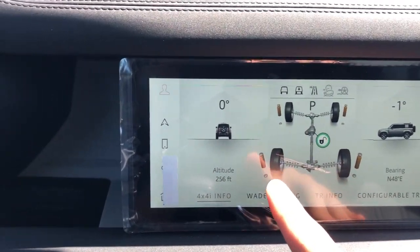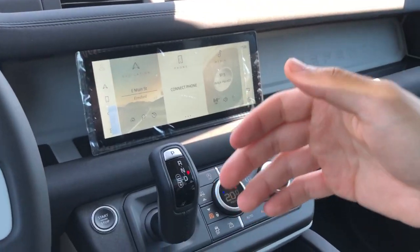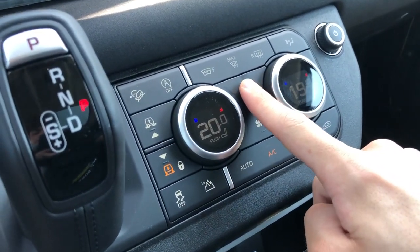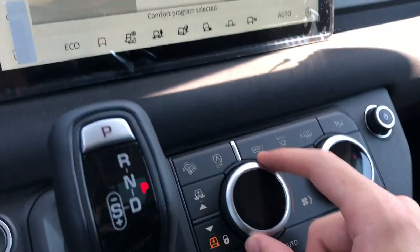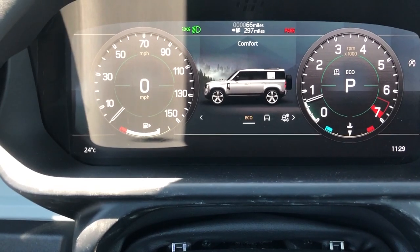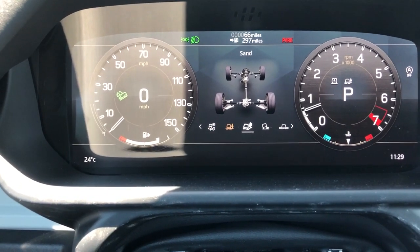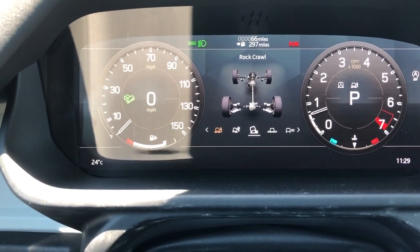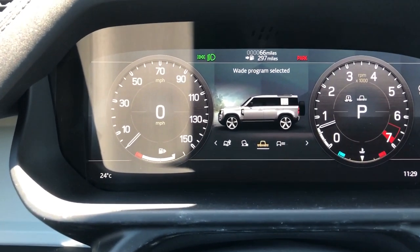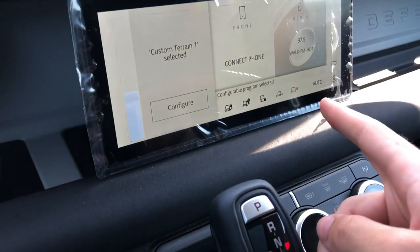In the 4x4 info menu it gives you altitude and angles, which is nice to have. Through the infotainment system you have your off-road functions - press the button and it turns into an off-road terrain dial with all your different modes: Eco, Comfort, Snow, Grass/Gravel, Snow, Mud and Ruts, Sand, Rock Crawl, and Wading - which is the mode for going into up to 35 inches of water. You also have a fully customizable mode you can adjust through the infotainment system.